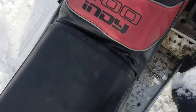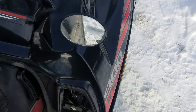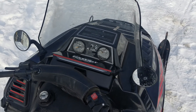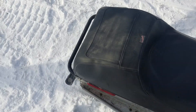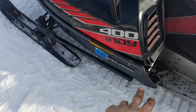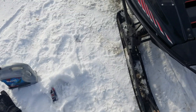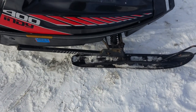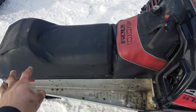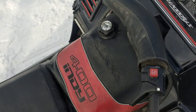But it runs pretty good — at least you got that going for it. It always starts pretty easy. Trailing arms are all straight. Skis turn pretty decent. I haven't looked at the carbides, but I imagine they're better than nothing. Hood and windshield and all that's really immaculate, the seat's really immaculate. There's some cracking going on a little bit, but it's not bad.